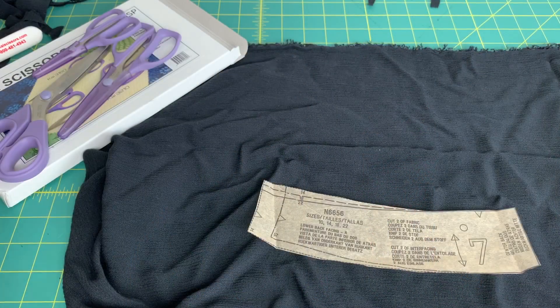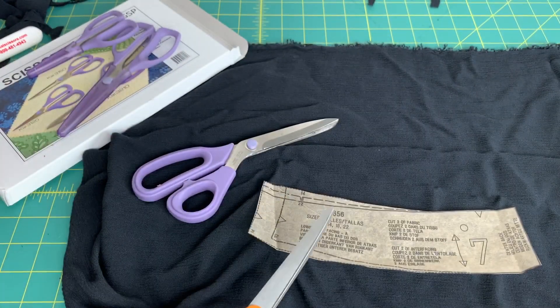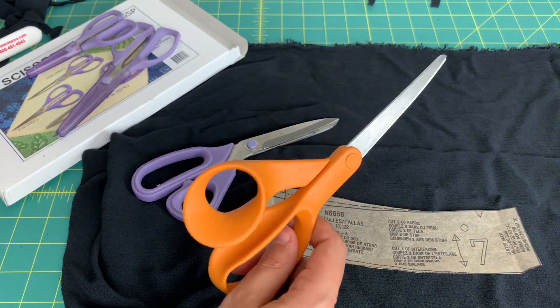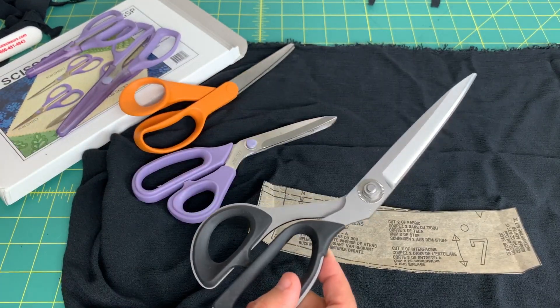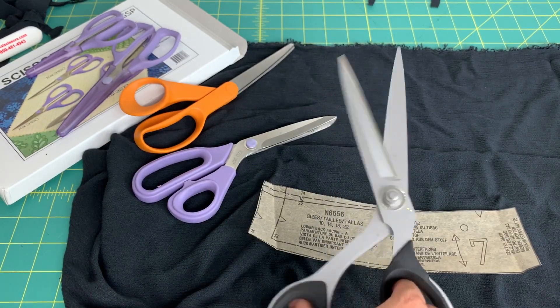Let's get to the cutting table where I can show you how this works up against a pair of also Kai dressmaking shears, and then a pair of really old, really inexpensive scissors - one of the first pairs I ever had. I'll show you how those three compare to each other cutting the same pattern piece out. So I've got my new serrated edge scissors, a very inexpensive pair that's probably one of the first pairs I ever bought, and Kai's dressmaking shears that are really nice but not serrated.